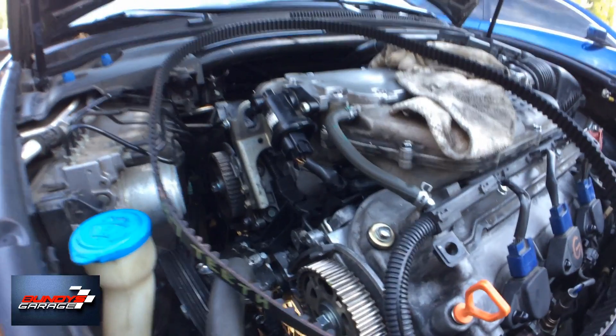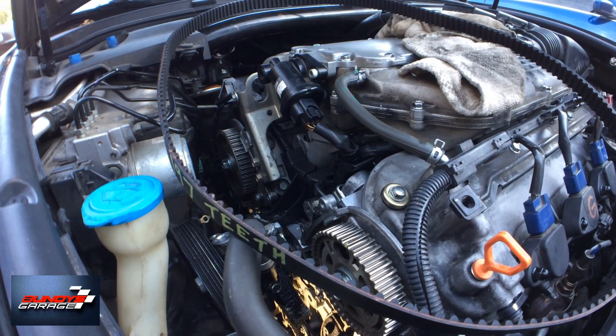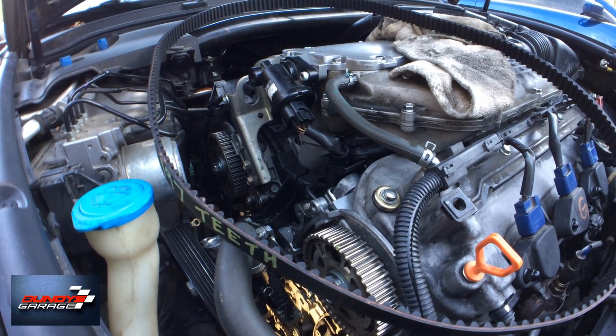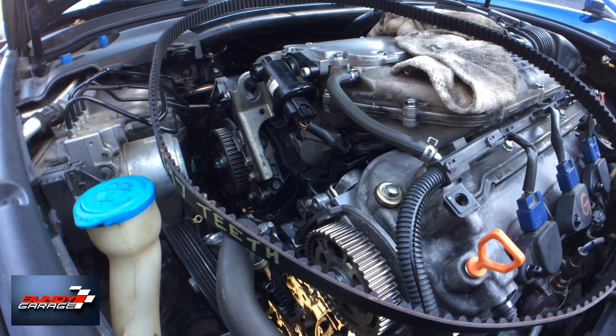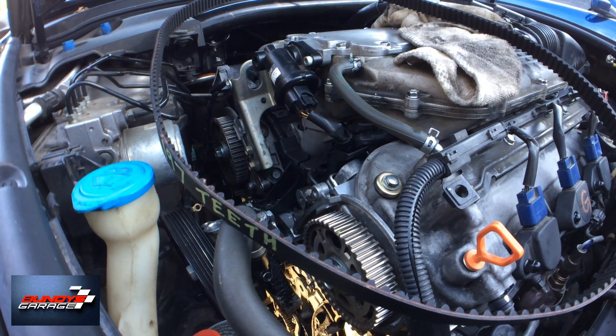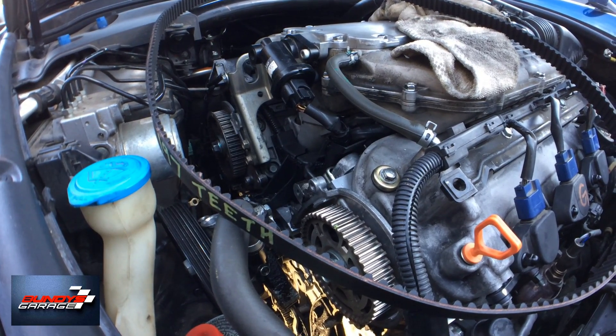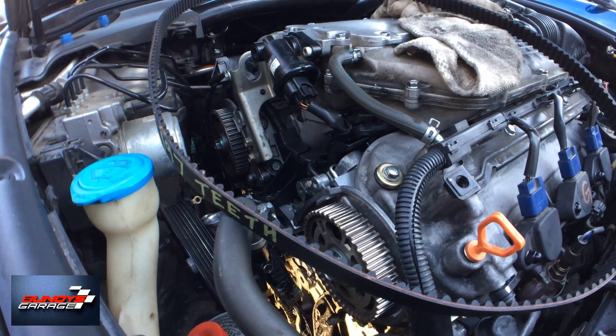What we're doing to this thing is the timing belt was put on wrong — one or two teeth. I want to show you what you need to do when that happens. I did not install this belt — I would tell you if I did. A local shop in Temecula did this.